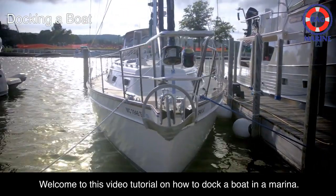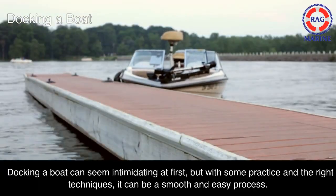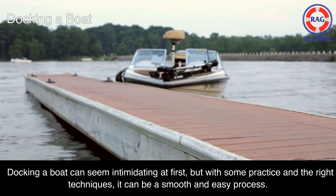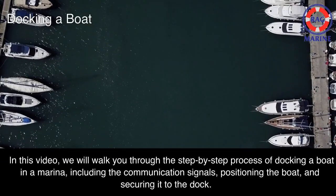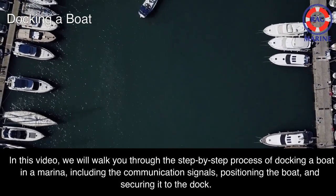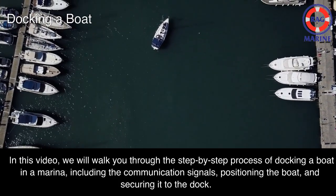Welcome to this video tutorial on how to dock a boat in a marina. Docking a boat can seem intimidating at first, but with some practice and the right techniques, it can be a smooth and easy process. In this video, we will walk you through the step-by-step process of docking a boat in a marina, including the communication signals, positioning the boat, and securing it to the dock.